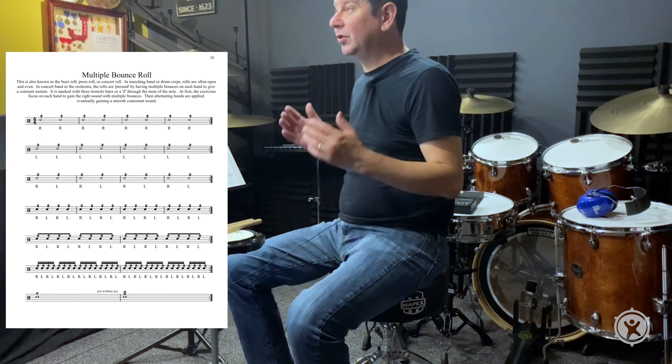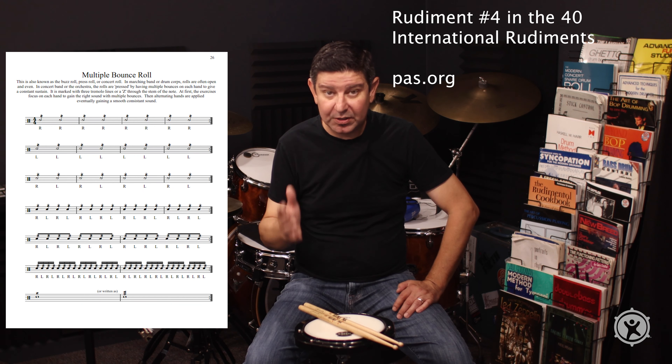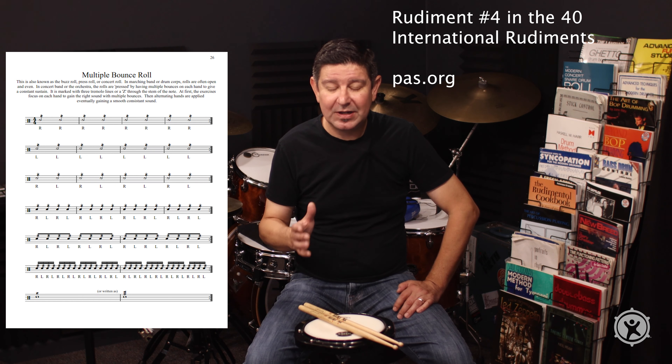Hello, welcome to Learning to Drum. I'm your host, Adam Tevlin. We are in week 24, episode 21. Last week we completed solo number three, and now we're on to a new concept. We're at page 26, which is the multiple bounce roll. This could also be called the concert roll, the buzz roll, or the press roll. There are different names for this one type of roll.